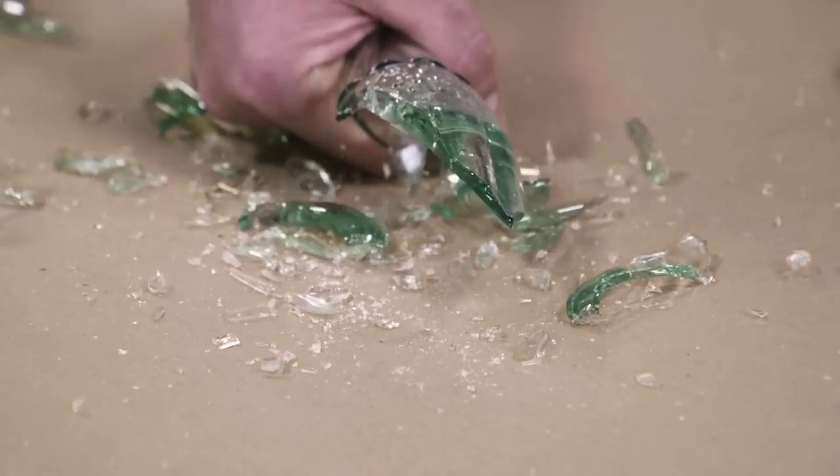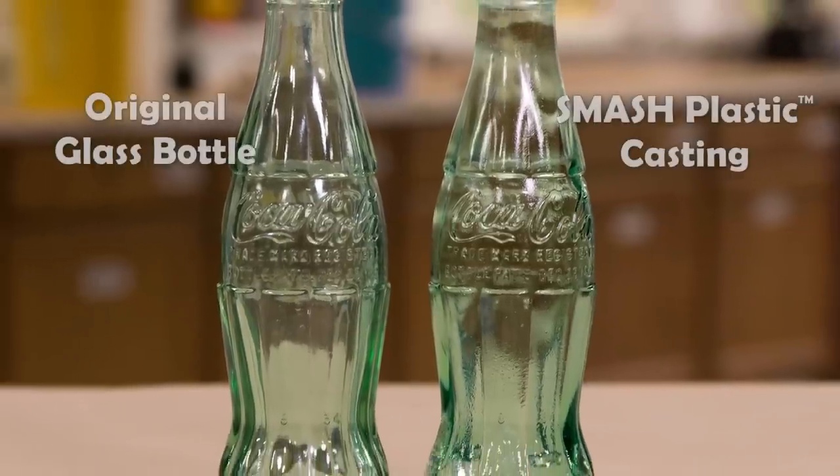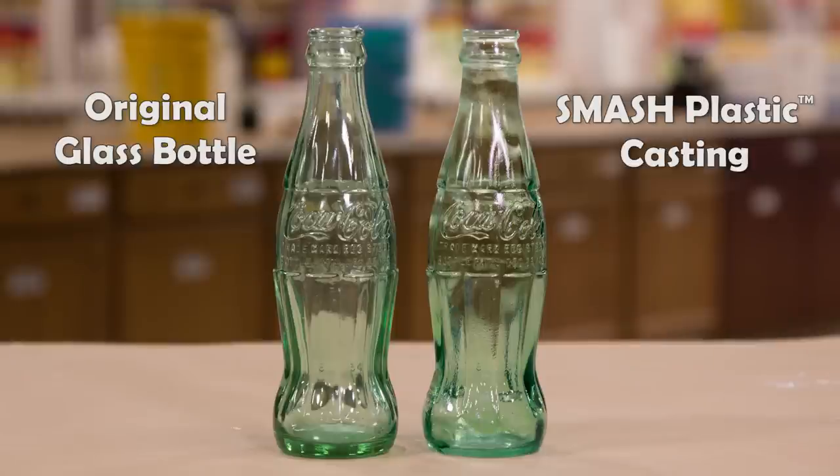Here you can see the detail of the material as it shatters — it's fully safe to be broken up on your actors, friends, and non-moving objects. Here you can see a reproduction of a glass bottle that we did, and it looks absolutely stunning. So realistic, life-like objects are possible with these materials.